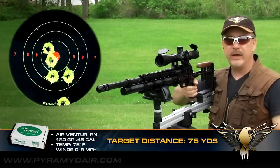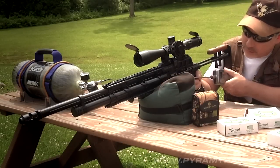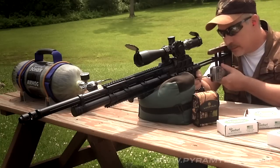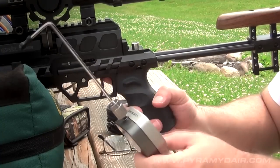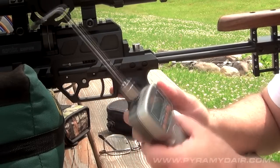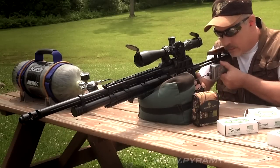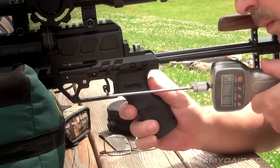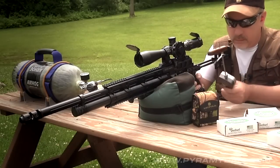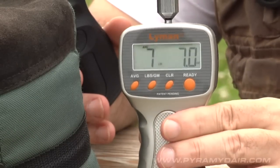Let's go ahead and test the trigger on the Evonix Sniper. I'm not using any ammo in the magazine — don't really need to for this part of the test, so the sound will be a little bit different. Let's go ahead and get our average: seven pounds, seven ounces.